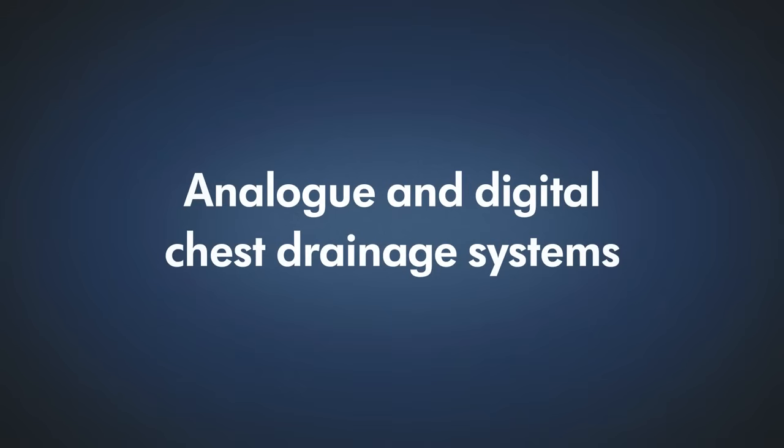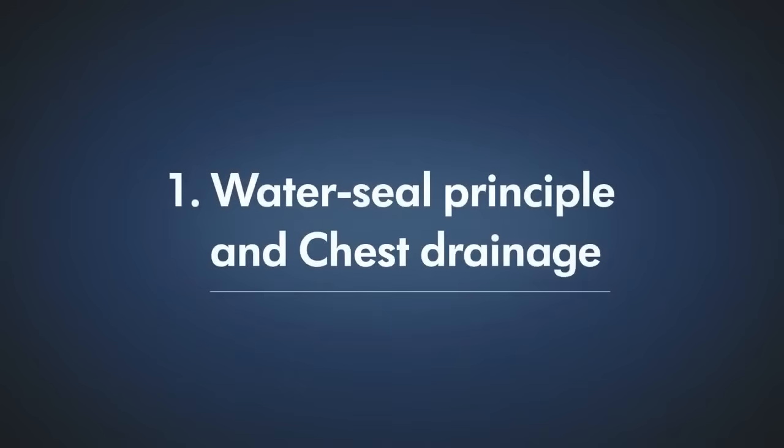Analog and digital chest drainage systems. Water seal principle and chest drainage.